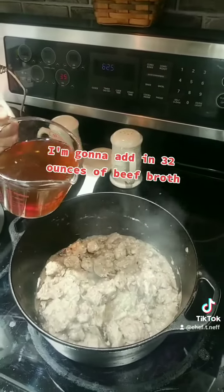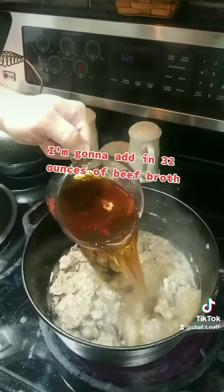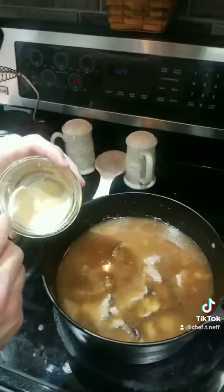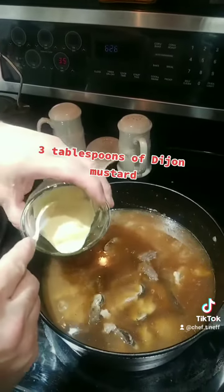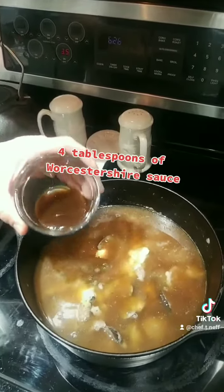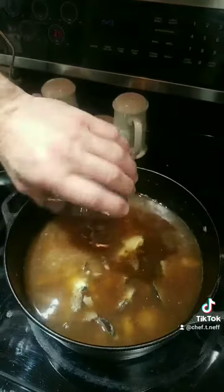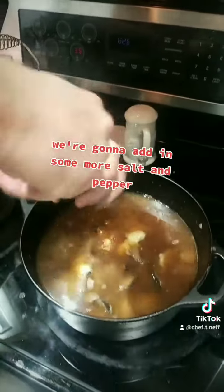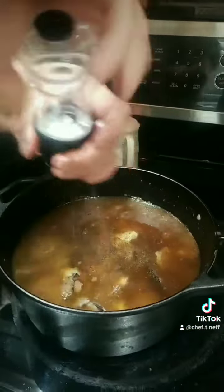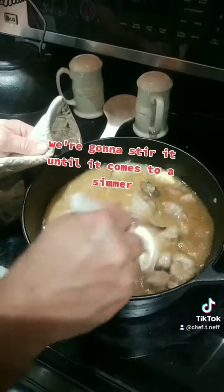We're going to add in 32 ounces of beef broth, three tablespoons of Dijon mustard, four tablespoons of Worcestershire sauce, and some more salt and pepper. We're going to stir it until it comes to a simmer.